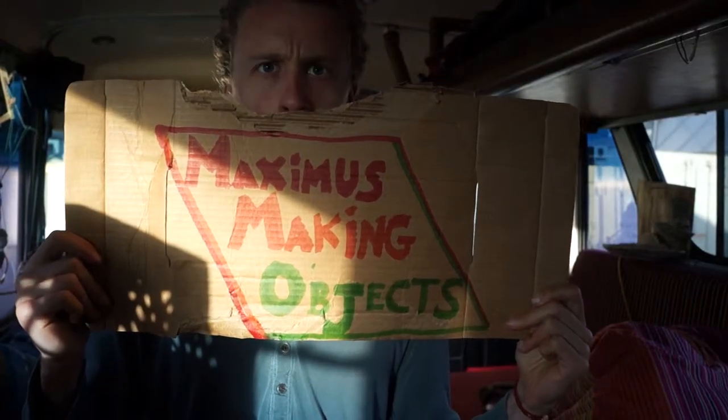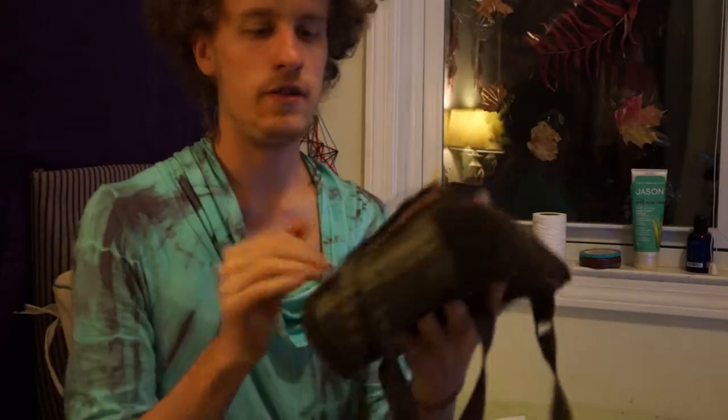Hey there, so I found this bag today. It's kind of beaten up — there's a tear here, and some of the buttons are missing. I started fixing up this bag and I'm turning it into a camera bag for the camera that I'm actually filming this on. I thought I would show you what I'm doing.